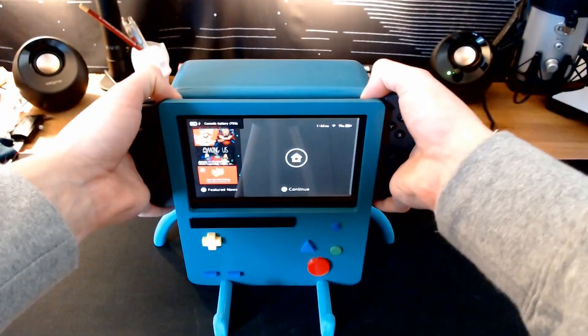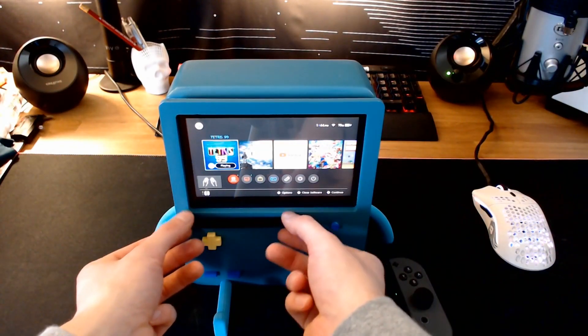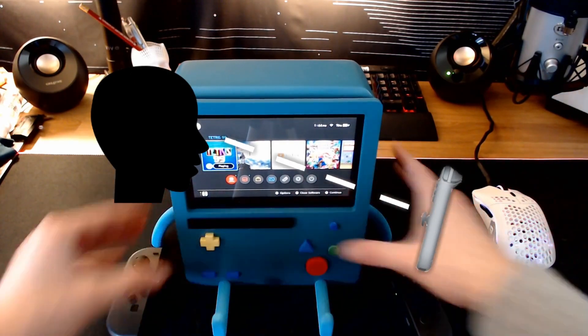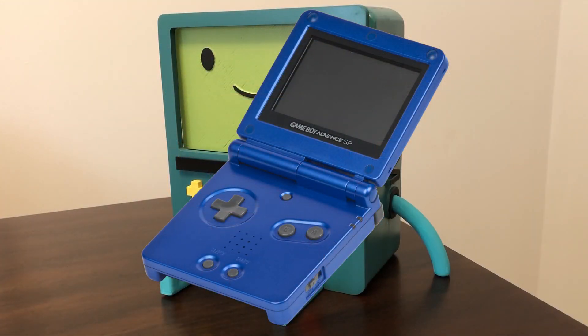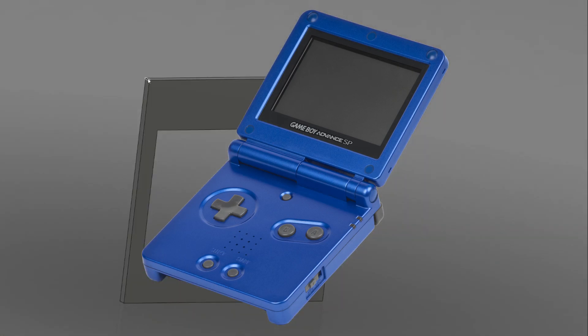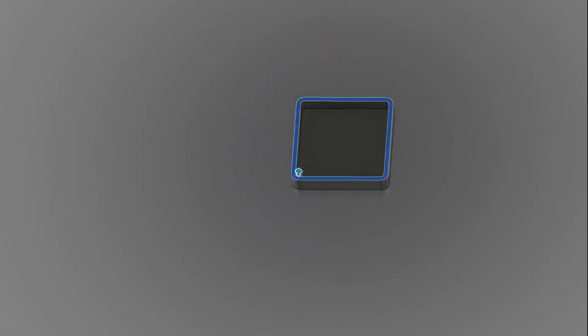After making the Beemo Nintendo Switch dock from one of my previous videos, one downside I noticed in the design was that there was no way to adjust the angle of the screen, so if you're looking down at it, the screen is not perpendicular to your line of sight. While thinking of ways to update the design, I thought of one of my favorite handheld consoles while growing up — the Game Boy Advance SP. Instead of redesigning the Beemo dock to adjust its angle, I thought it would be cooler to try and design a giant Game Boy Advance SP that the Switch docks right into. Let's get started on the design.